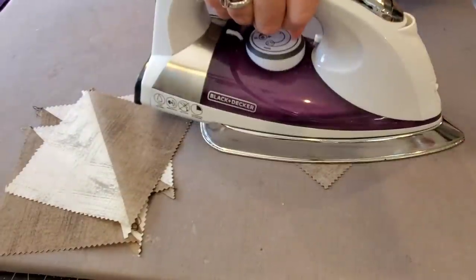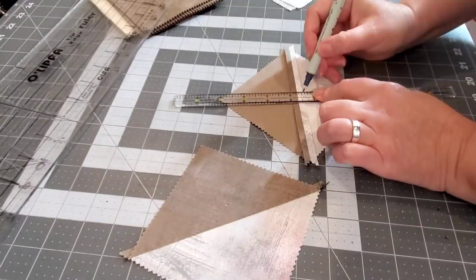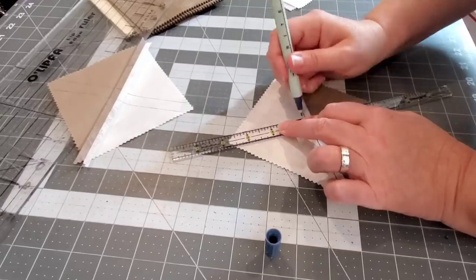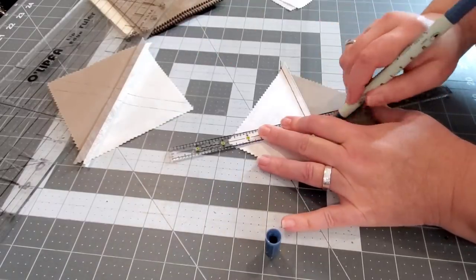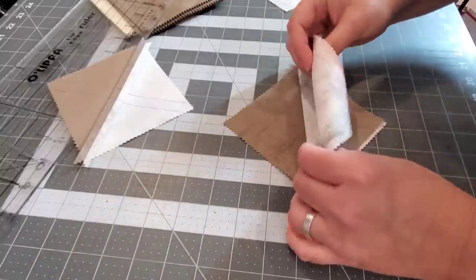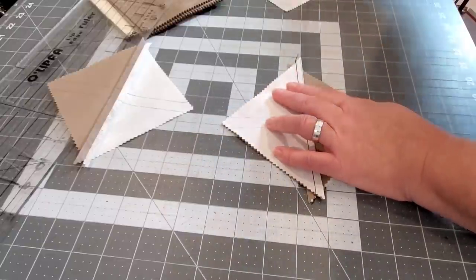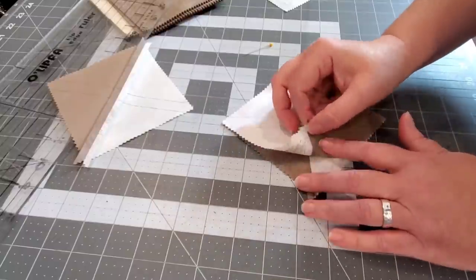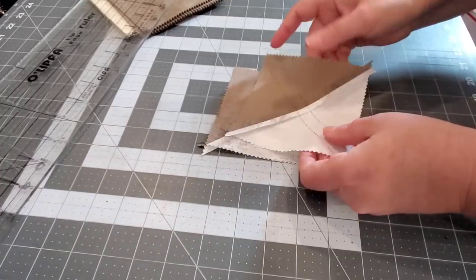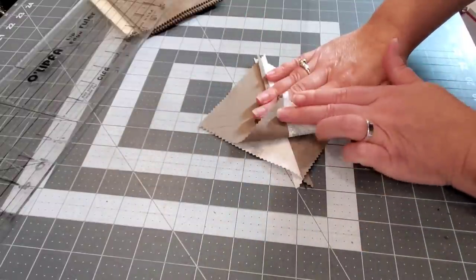Now that you have all of your charms sewn together into half square triangles, we're going to go back and using our ruler we're going to draw the line from corner to corner in the opposite direction. You're going to do that for all of your pairs. You're going to match them up so that the seams are nested together and you can pin them. You can also double check by flipping that top one over before pinning — your two sewn seams should be going in the same direction.